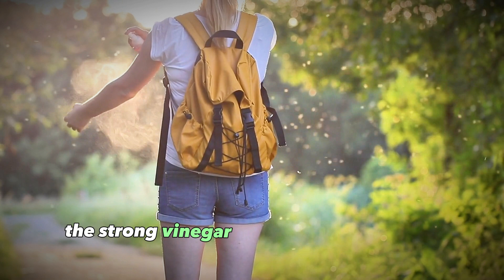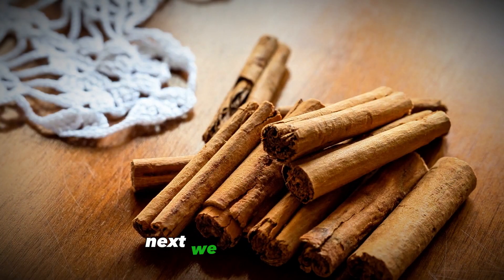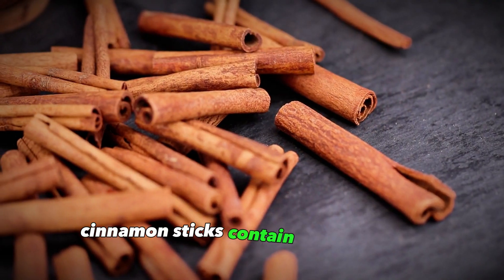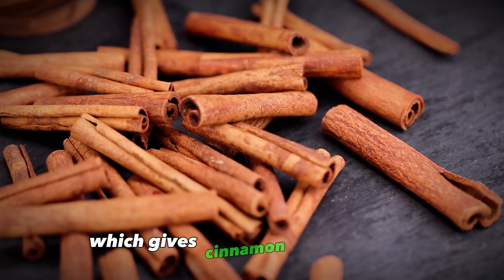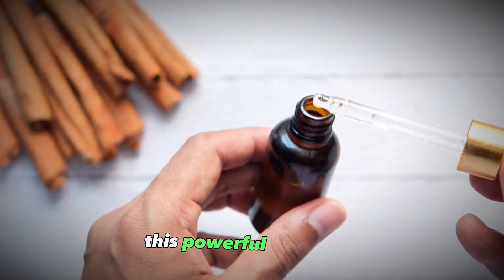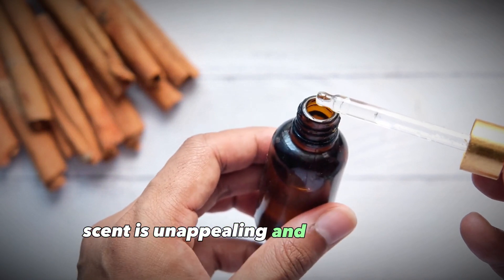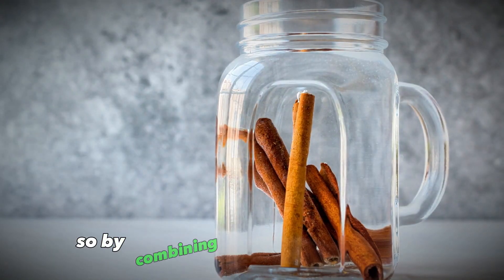Next we have cinnamon. Cinnamon sticks contain antimicrobial compounds called cinnamaldehyde, which gives cinnamon its distinctive spicy aroma and flavor. This powerful cinnamon scent is unappealing and repelling to mosquitoes — it confuses their senses and deters them from landing on you.